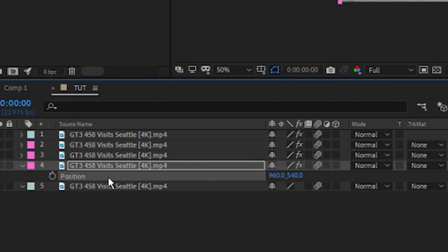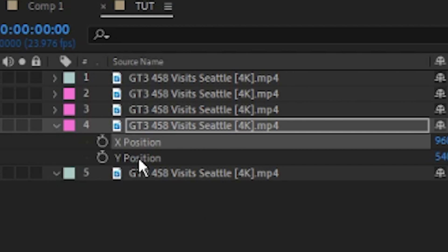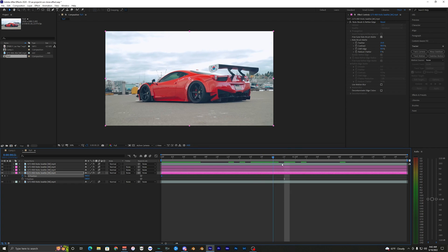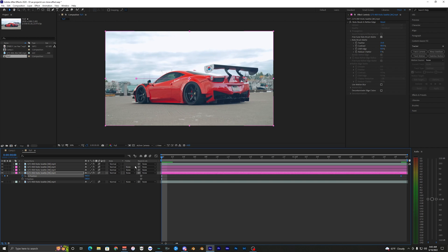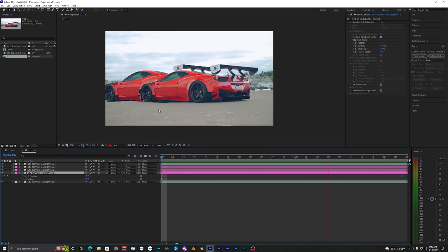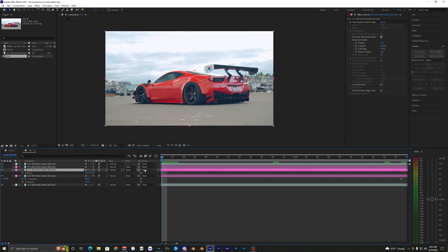On the bottom layer, hit P on your keyboard to bring up position values, then right-click and separate the dimensions. Make sure you're at the start of your clip and set a keyframe for the X position. Then go to the end and move the X position to the left. When you play this back you can see the animation — it's just a linear line right now, nothing special, but we'll fix that after doing all the basic keyframing.